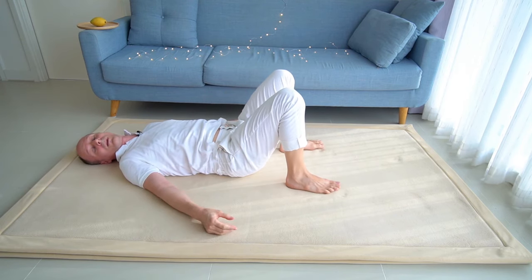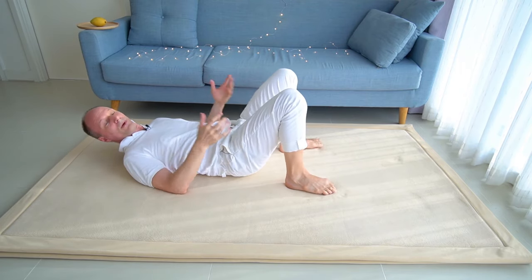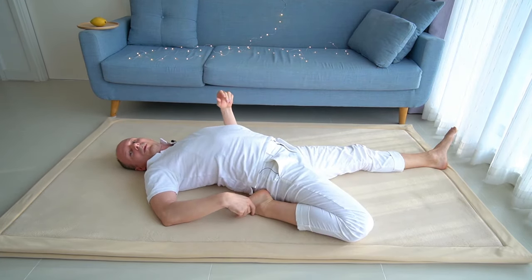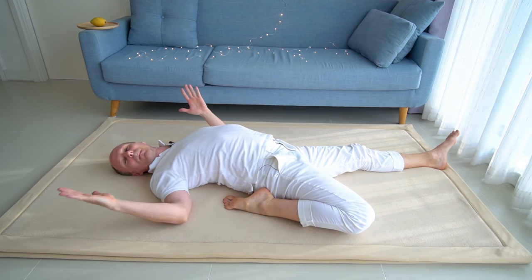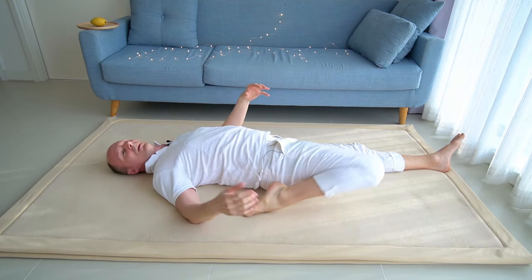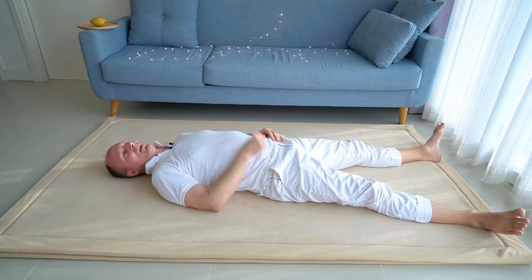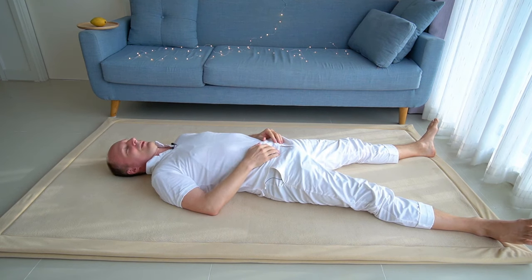If you learn the movements by heart and make them your own, you can play with them. Just see how the many movements of all the episodes — this is the seventh — connect to each other. We are moving like a cruise ship slowly, but one day we will arrive in Barbados. Take a short, well-earned rest.